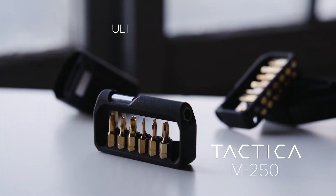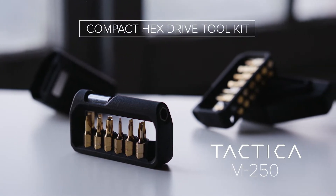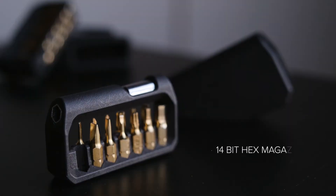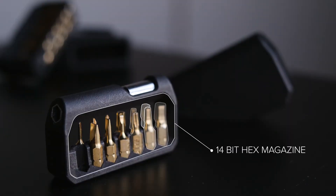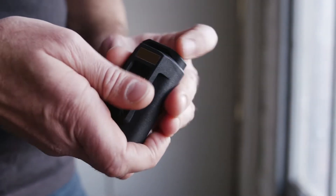Tactica brings you the M250, an ultra-lightweight compact hex drive tool kit that's perfect for your everyday carry. The M250 features a 14-slot hex drive magazine and integrated holster, ideal for those on the go.